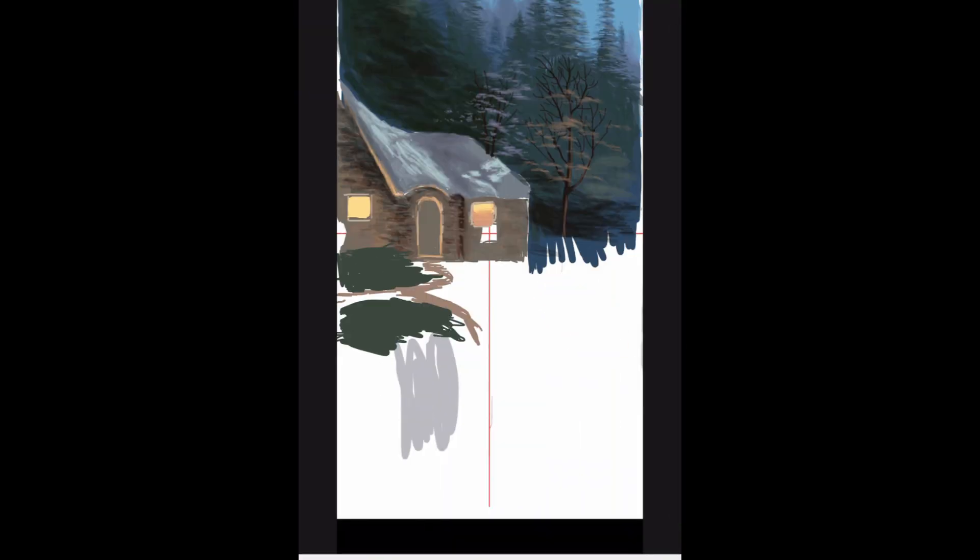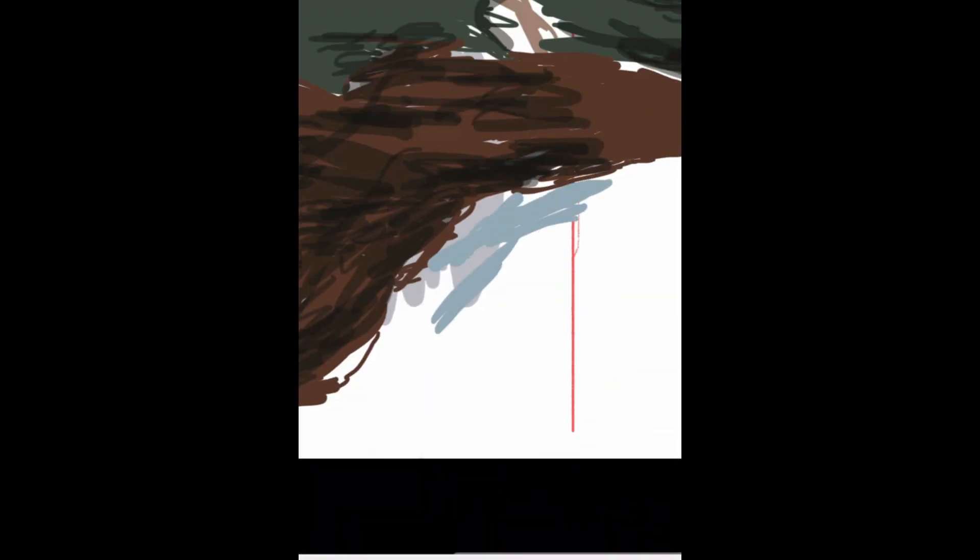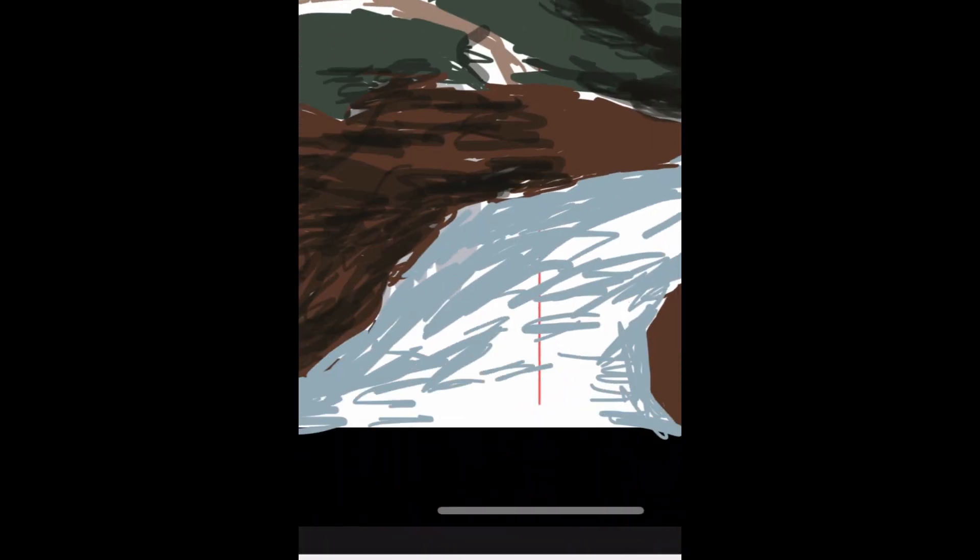I continue in the bottom half of the drawing, getting in the basic shapes and format to set the stage for adding more detail later. I'm not too concerned about anything except filling up the space. An important reason to fill all the space is because it helps with your perspective on color and value — if you focus on one spot too long with surrounding areas blank and white, picking out the correct colors and values becomes too difficult.